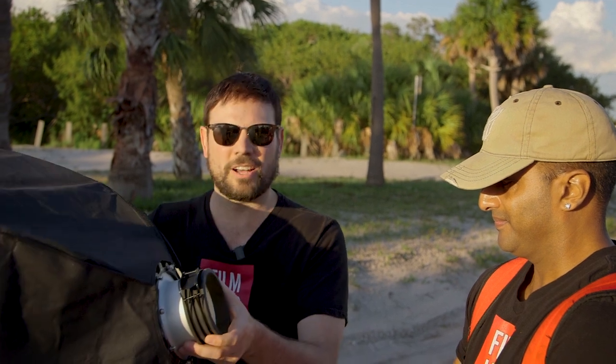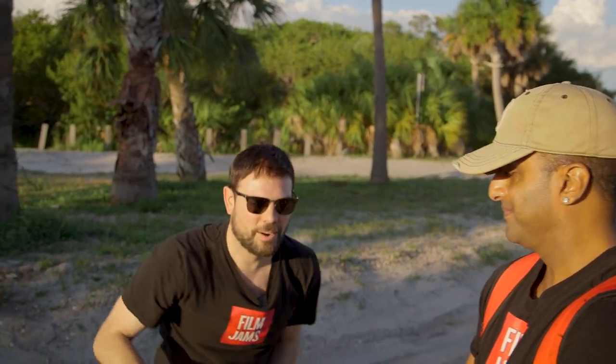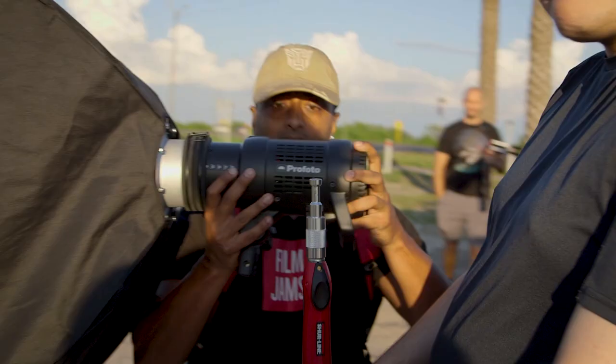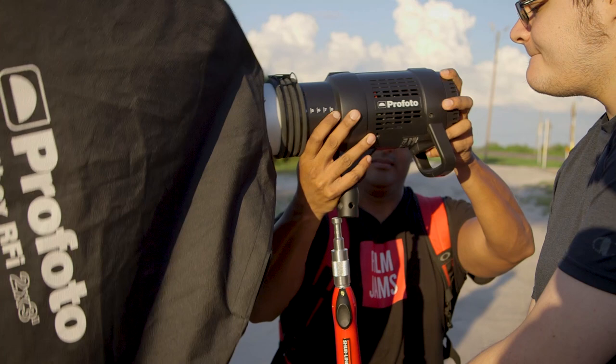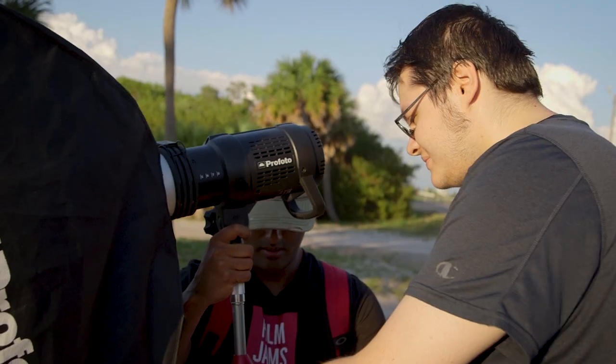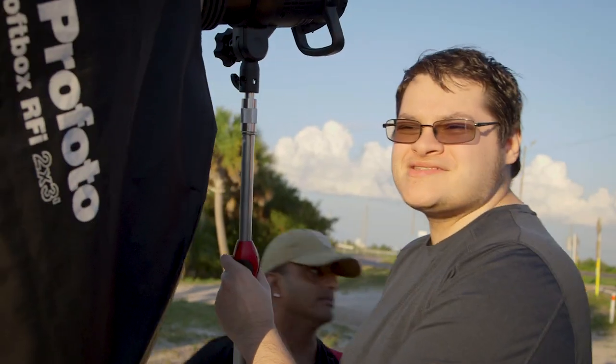We're out here on the beach getting set up. We're gonna put this softbox on — it's super windy, you can see it's blowing away. We're gonna put it onto the painters pole with our little adapter and see how it holds up. What we're using out here are the Profoto B1x's — they're battery operated strobes, so no cords, no hassle. This is more of a gaffer's pole in this situation.